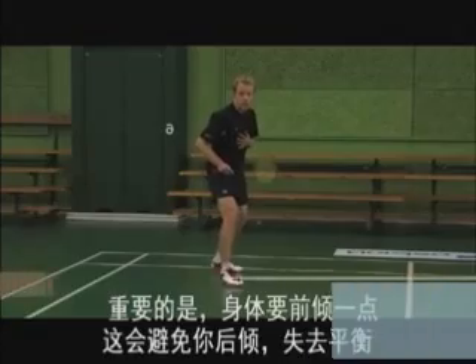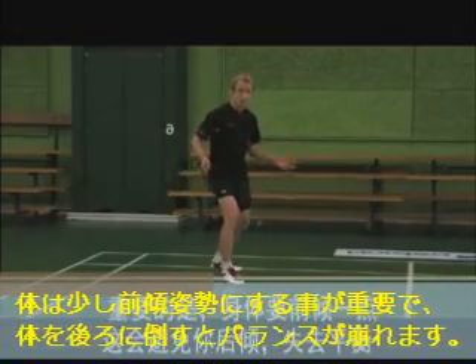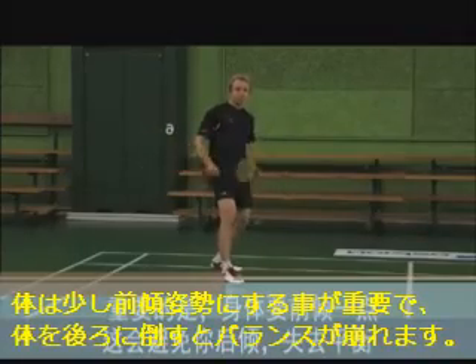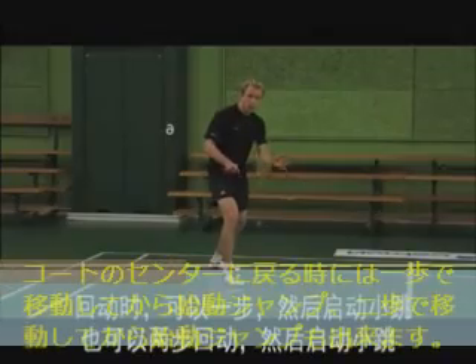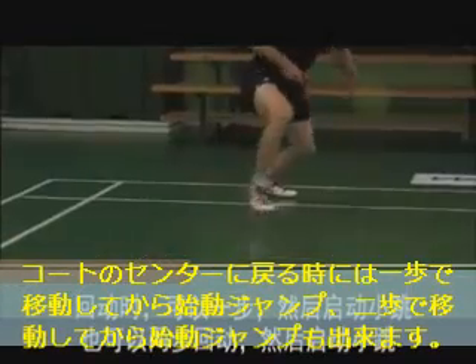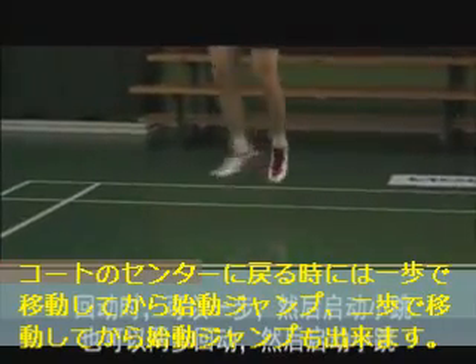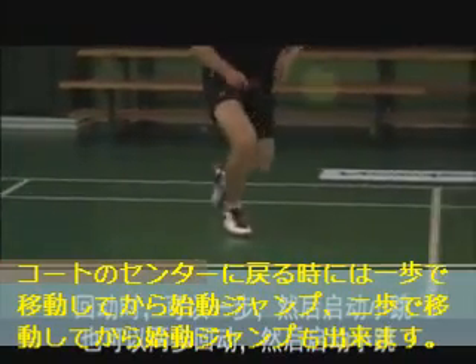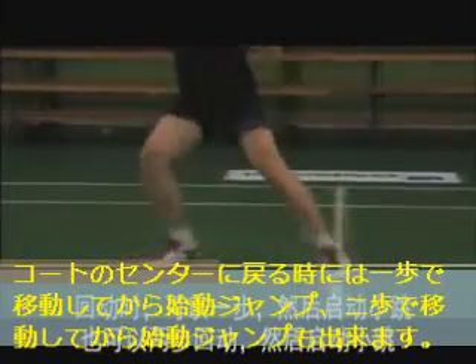It's important that you lean your body slightly forward, which prevents you from falling backwards. Moving back towards the middle of the court you can either take one step before your preload jump or you can take two steps before your preload jump.